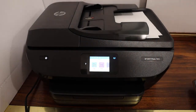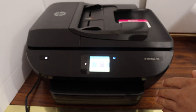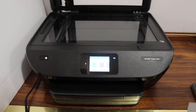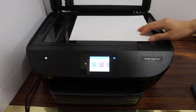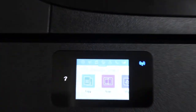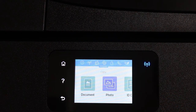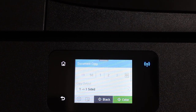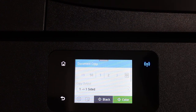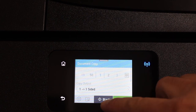Now I'll show you how to do the copy — copy is very easy. Simply use the scanner bed, place any page facing downward, close the lid, and go to the display panel. Click on the copy icon, select document type — if it's a photo or ID you can do that also. You can choose one-sided or two-sided printing, set the number of copies, and once ready, click the copy button for black or color.